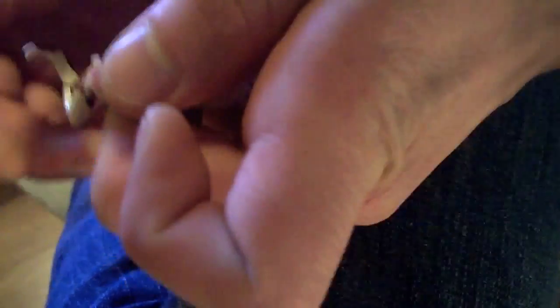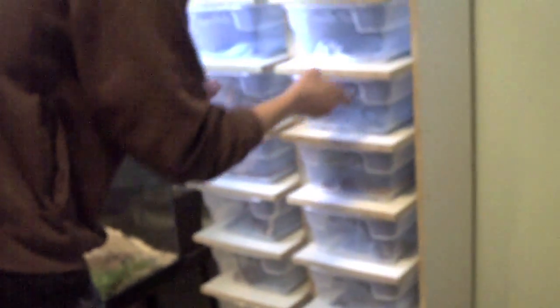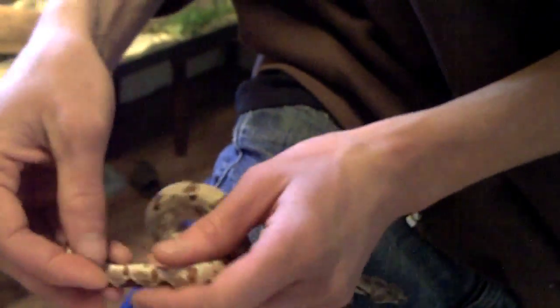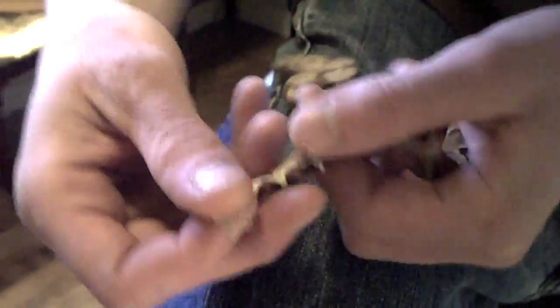Now I'll try to pull out a female real quick to show you the difference. Females have nothing that pops out, so it's kind of hard to tell. Usually when you do see a hemipenis, that indicates it's a male, whereas with a female you might have to check a couple times because it could just be a tense male.